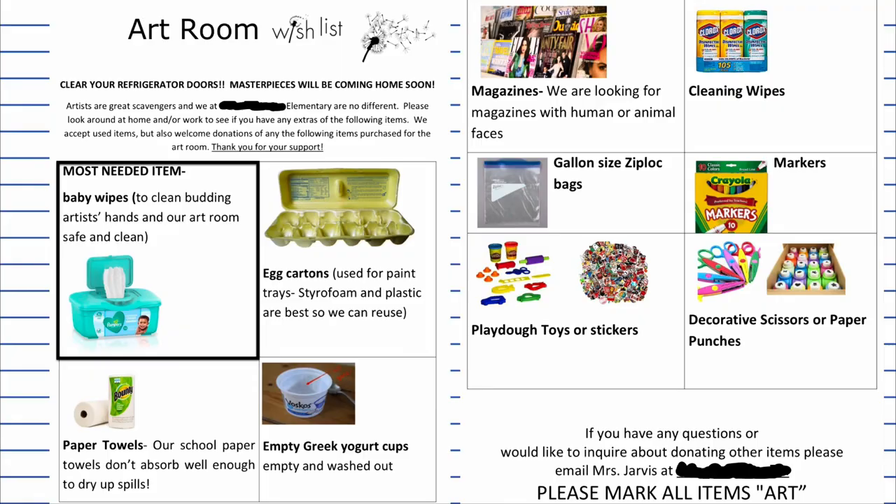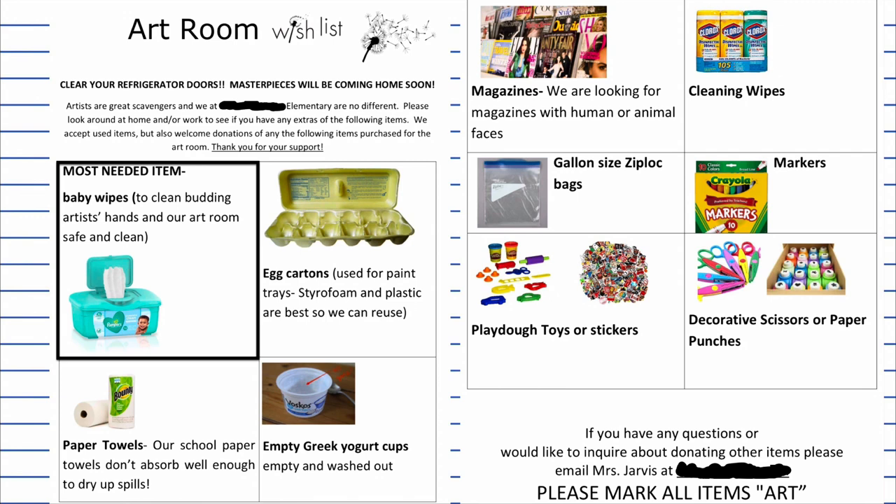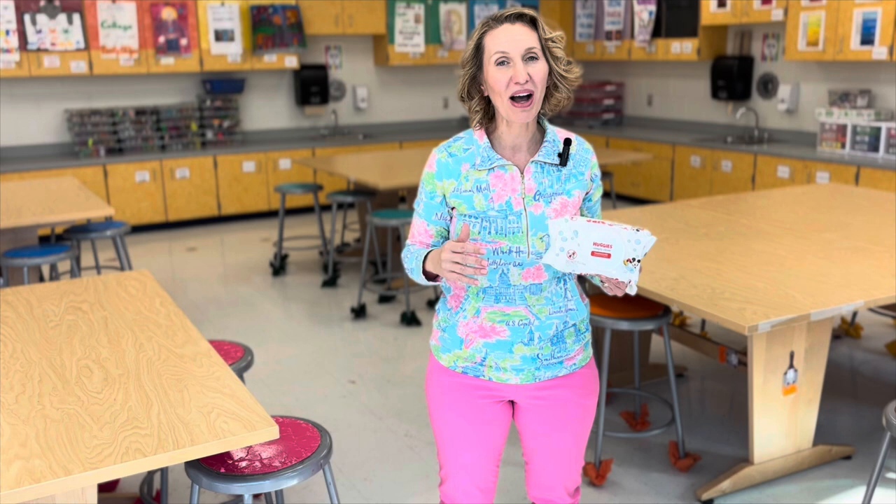One thing I would encourage you to include is real paper towels. When you have a big spill, those school paper towels just don't cut it. I also include things on the list like egg cartons and Greek yogurt cups, so there are items that don't cost any money and therefore all families can help out in some way.